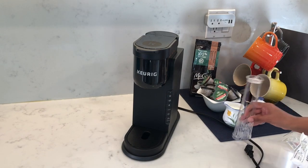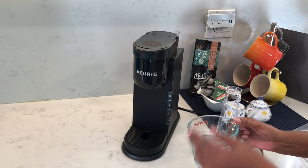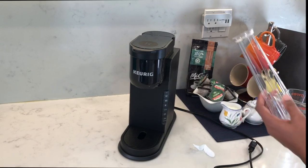First, let's open one of the filter cartridges — you need to soak this for five minutes. While that's soaking, I'm going to wash out the water filter handle and the My K-Cup.